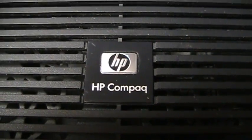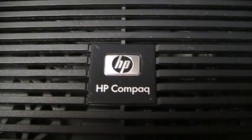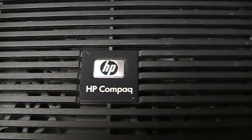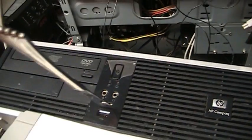Should you find that you have a computer manufactured by Hewlett-Packard, your Wi-Fi upgrade process is also exceedingly simple. Once you have chosen the appropriate silverware-based antenna for your needs, simply turn the computer's power on and secure the handle of the silverware you have chosen within the USB port.